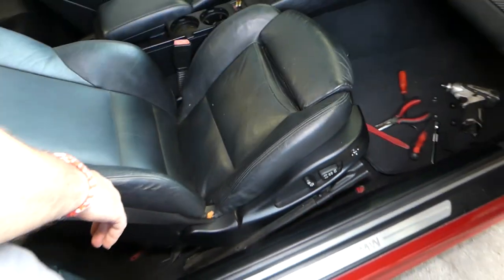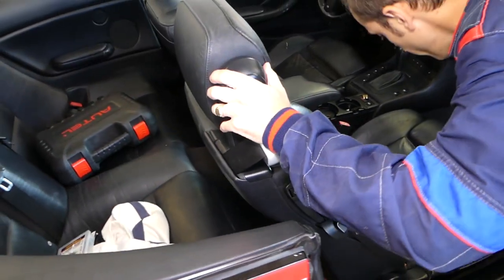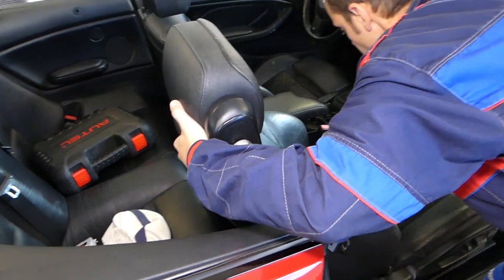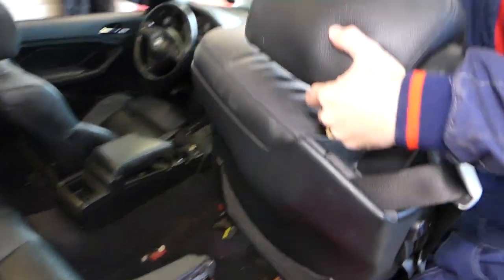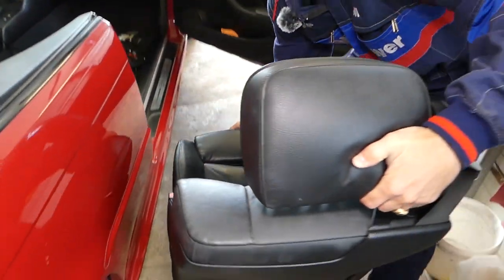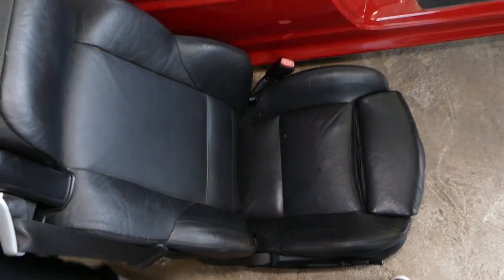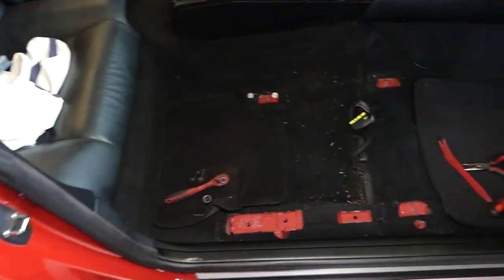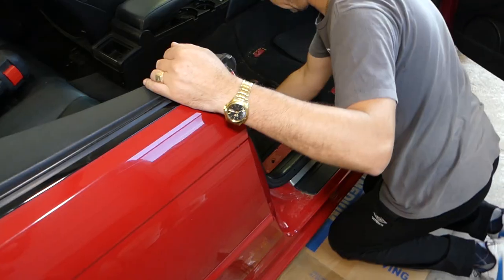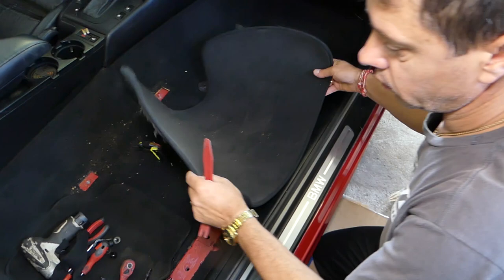Now we're ready to pull the seat out of the vehicle. It's a very heavy seat — extremely heavy. Grab it and pull it out. That's what it looks like without the seat in place.